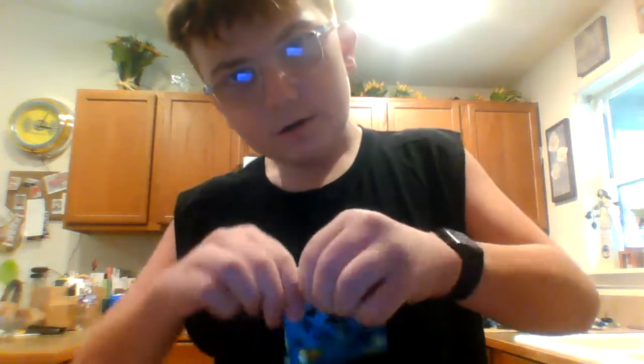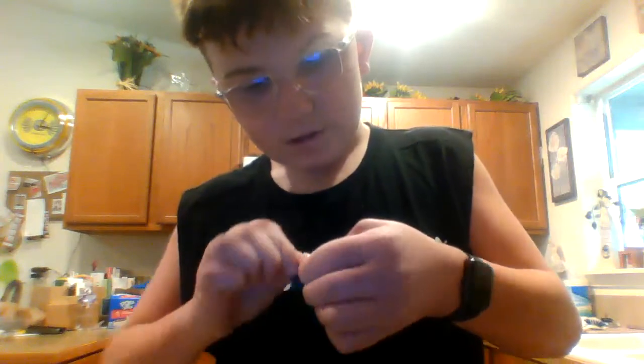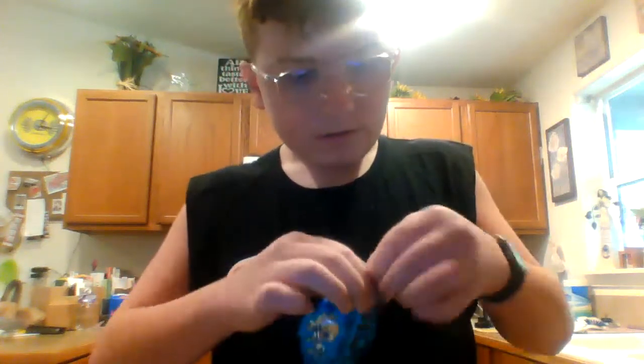This is what the packaging looks like for the chip. That's pretty cheap. And I need scissors.